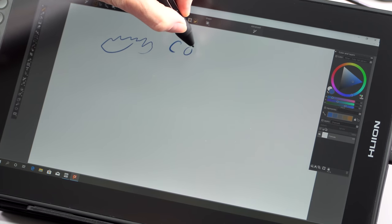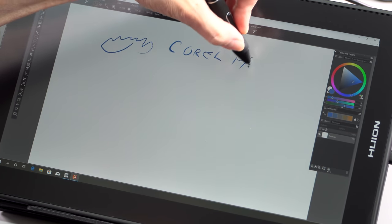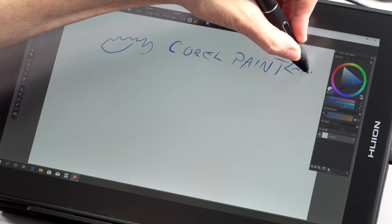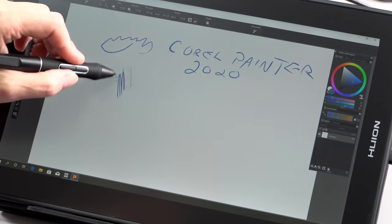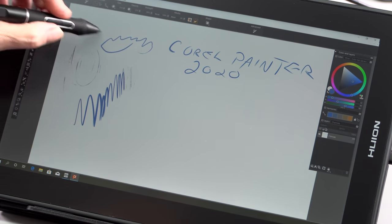The pen itself I like. It's pretty much the same design they've been using — it's the latest generation of pen. It's got two buttons on it, and you can program those as well. I always program one to be Alt, because I use it for sampling color all the time as I'm doing digital painting. You're going to use tablet PC style drivers with this — this is not a Wacom WinTab product, obviously.